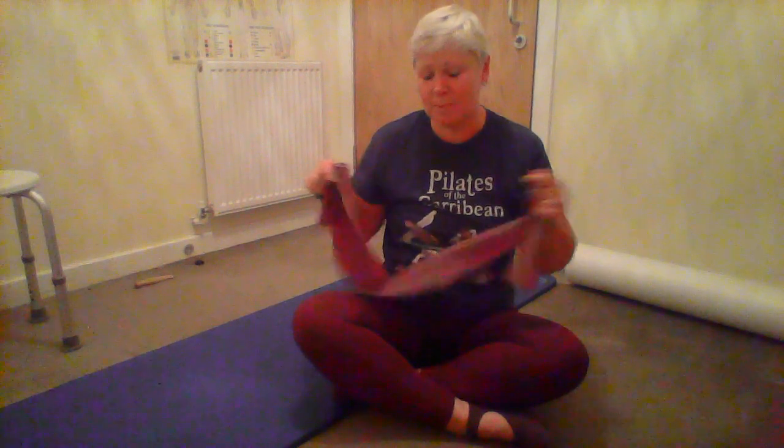Hi everyone, just sitting on my band today - we're going to do some exercises using the band. I recently put a video on YouTube showing how to use the reformer. The reformer is a big machine that Joseph Pilates devised from hospital beds. When he worked in the Isle of Man, he adapted the beds by adding springs and pulleys - that's where the reformer idea came from. Since we can't get to the studio right now, I'm going to show you how to do those same exercises at home using a band and a locked door or something attached to the wall.